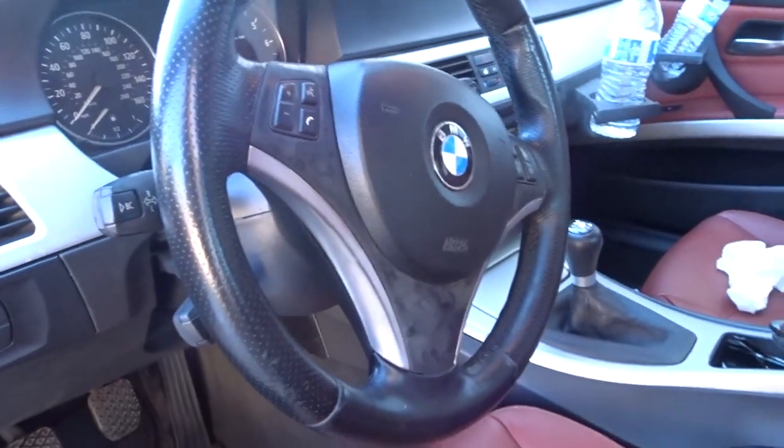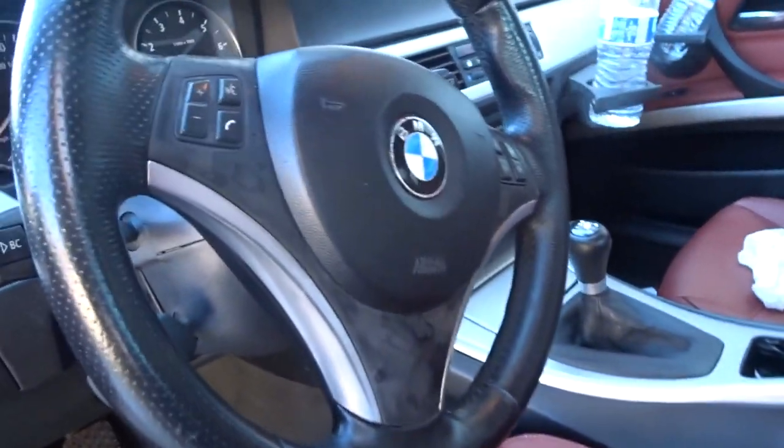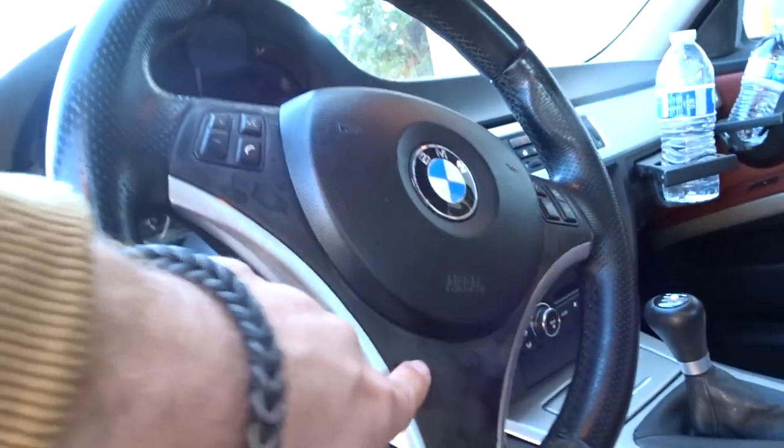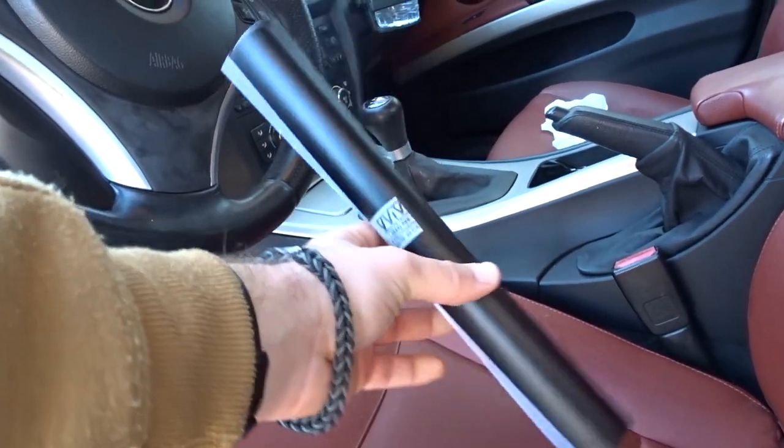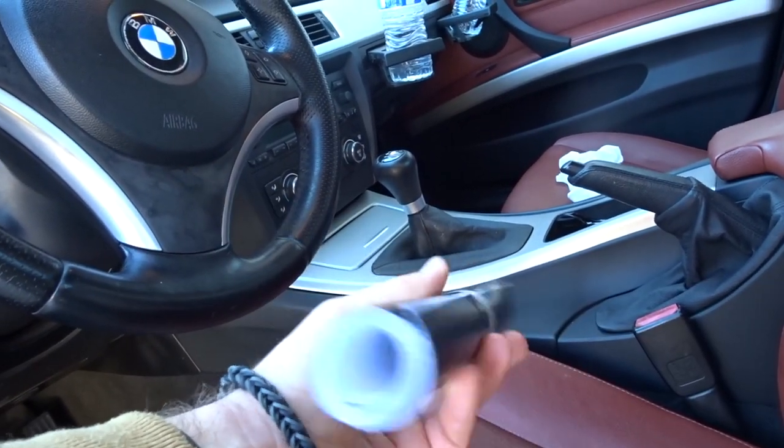Welcome back. In today's video I'm gonna show you guys how to wrap your steering wheel trim. As you can see my steering wheel trim is all beat up, it's scratched up - everything does not look that good. So I bought some wrap, I'll have that linked in the description. I got a matte black wrap little kit - it came with this squeegee and cutting piece.